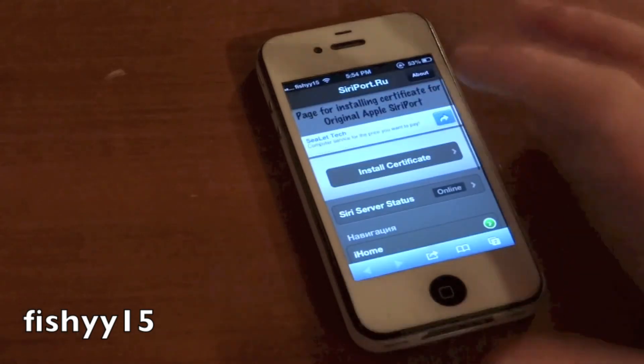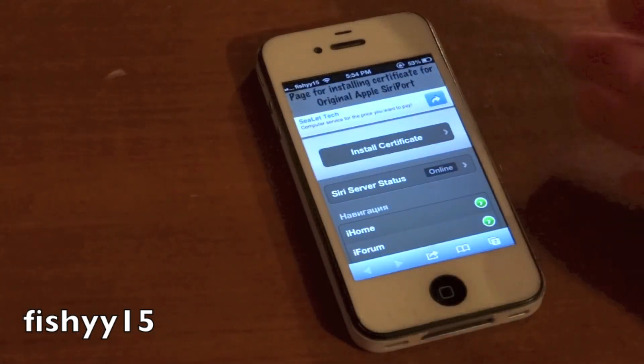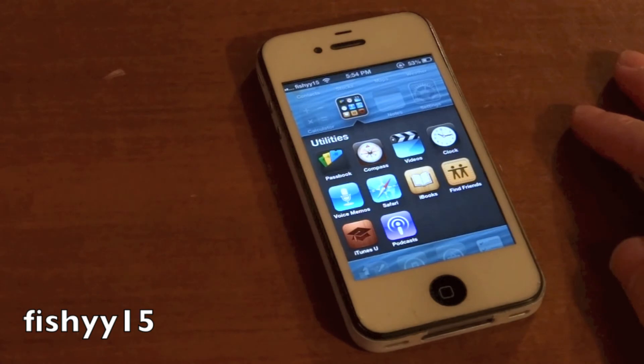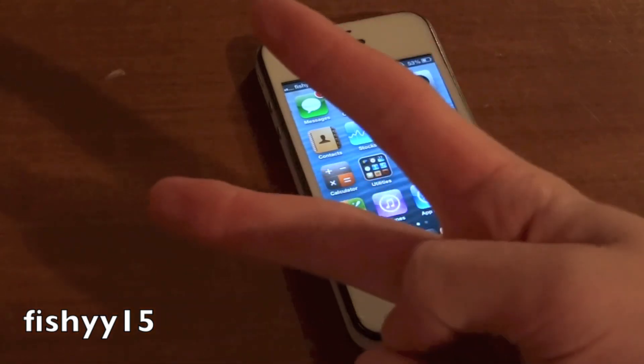Another thing — in Safari here you can see the Siri server status, so that will tell you if it's online or if something is up with their servers, it will say offline there. That is basically it for this video guys. Comment below if you have any questions and go ahead and subscribe to my YouTube channel right up there, it helps me a lot and I'll catch you guys later. Peace!